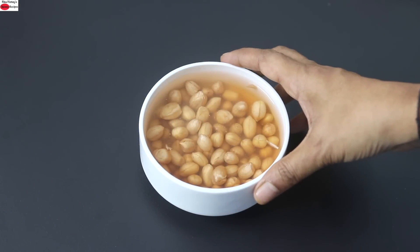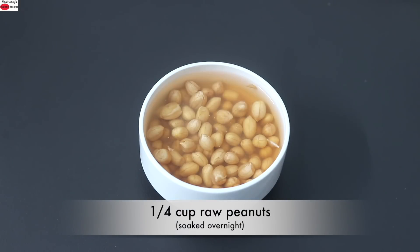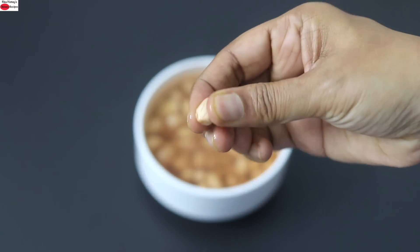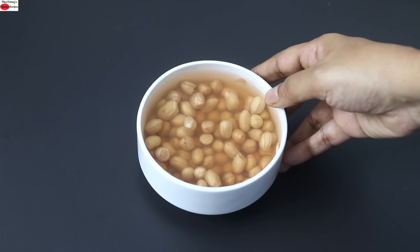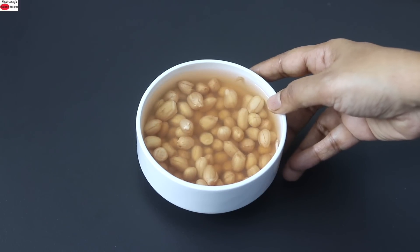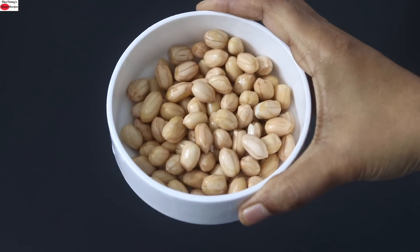To make this smoothie protein rich, I'm using raw peanuts. I soaked one-fourth cup of raw peanuts overnight in water — once soaked overnight the raw peanuts look like this. Peanuts are a good source of protein, fiber, and natural healthy fats. Natural healthy fats help in better assimilation of fat soluble vitamins, so always make sure you use a good source of healthy fats in your meals. I'm going to rinse the peanuts a couple of times so that the phytates in them are also released. Now the raw peanuts are rinsed and ready to use.